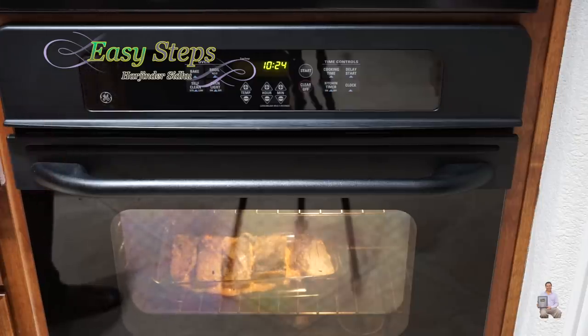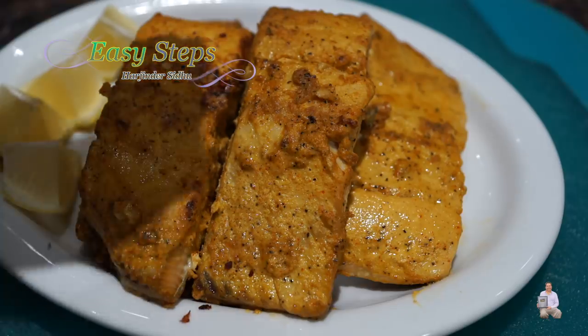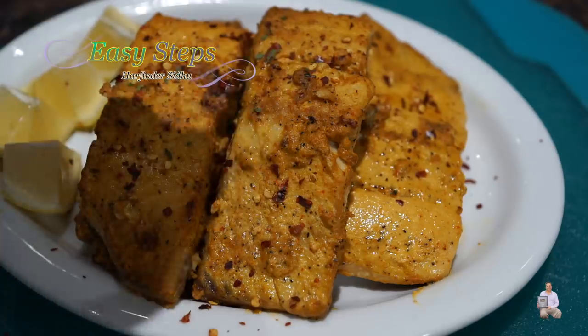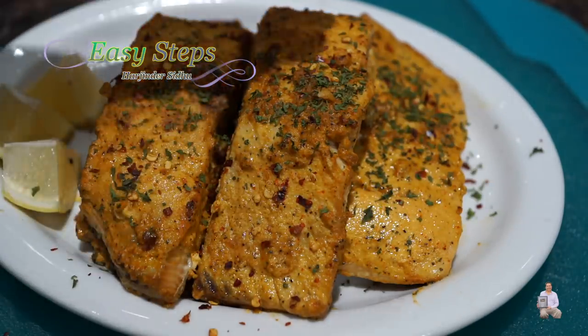Then I'm going to share with you our tasty and delicious garlicky creamy salmon oven roasted fish. It's already done! Sprinkle some chili flakes and parsley flakes prior to serving, then add fresh lemon juice.